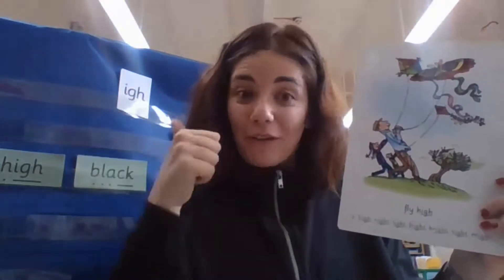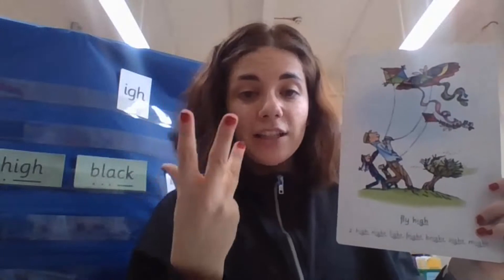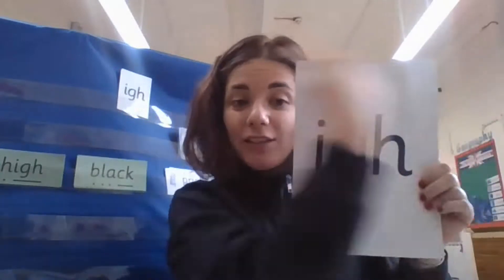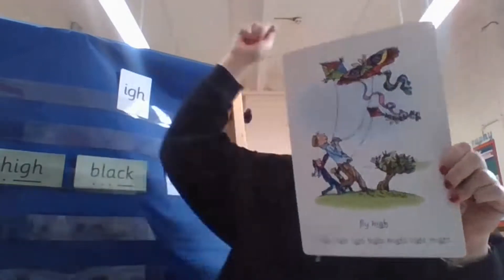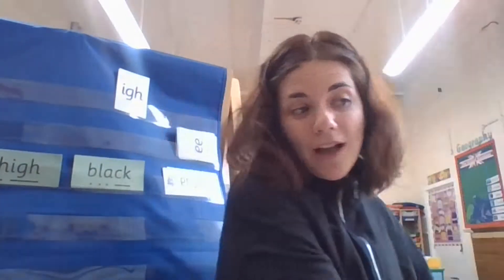Very good. Now are you ready to see my sound's special friend? 'i' — fly — 'i', 'i'. Very good. Now let's play a game: when you see the small card, you say 'i', and when you see the big card, you say 'I fly high'. Okay? Are you ready? Three, two, one, go.